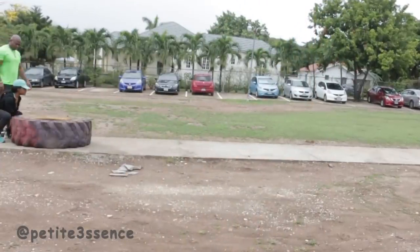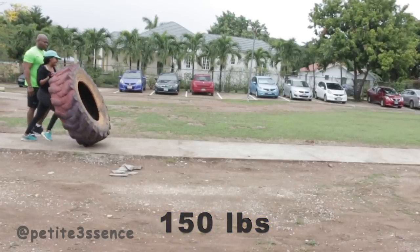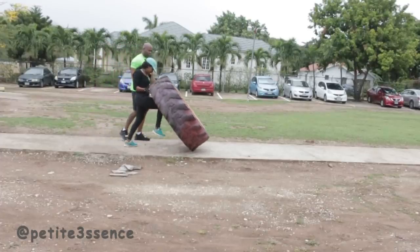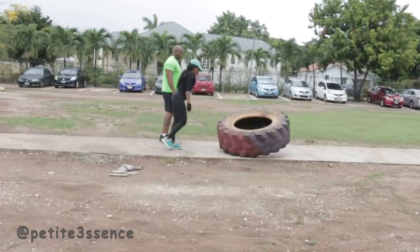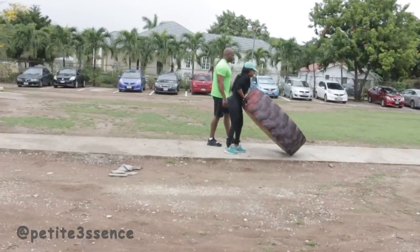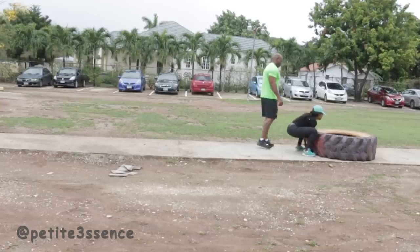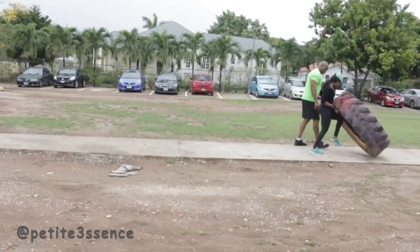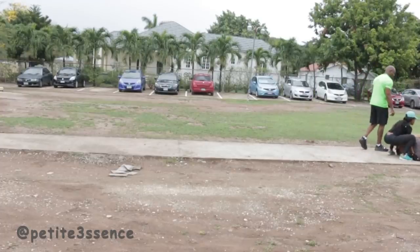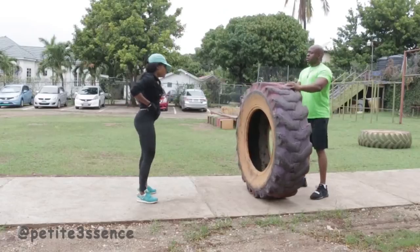We're going to start off with some tire flips. This tire was really heavy and as you guys can see I was kind of struggling at first — this is really rough. I was just lifting and pushing this forward along the pathway, and he was making sure it stayed on the pathway. This takes a lot of power; you have to power up and keep the core tight. It's targeting both the upper body and the lower body.